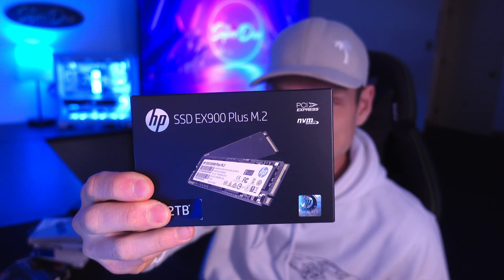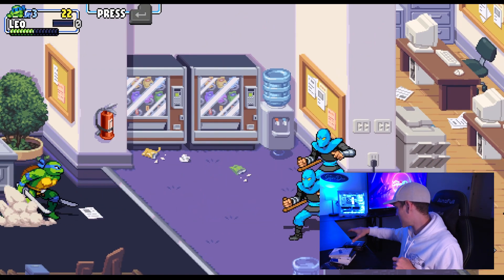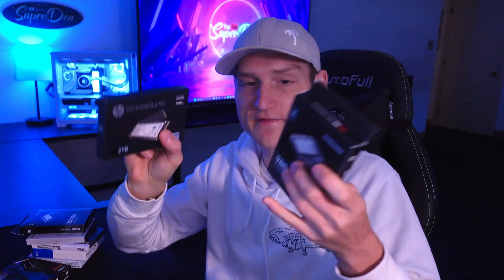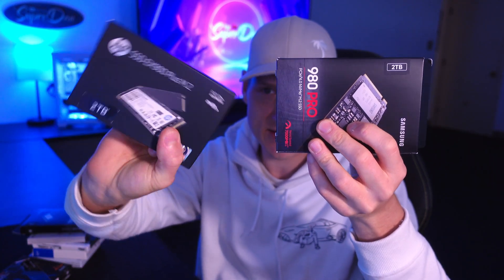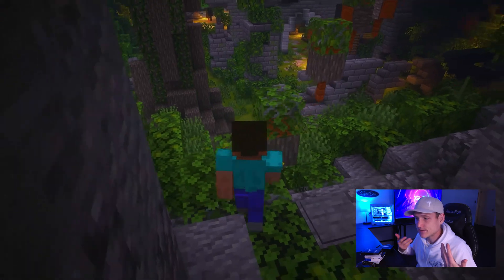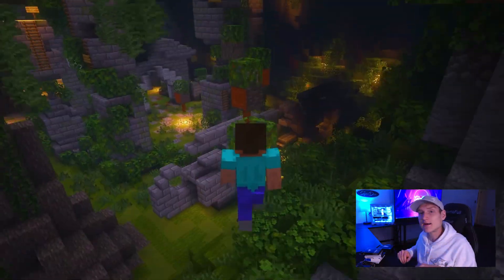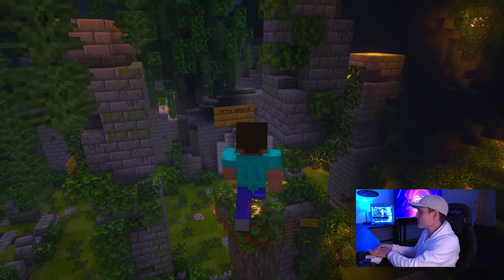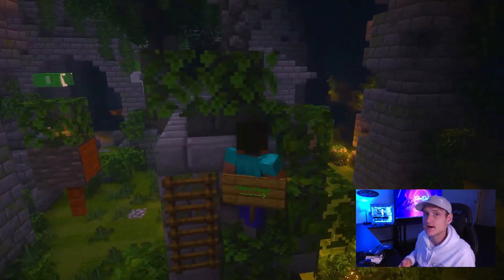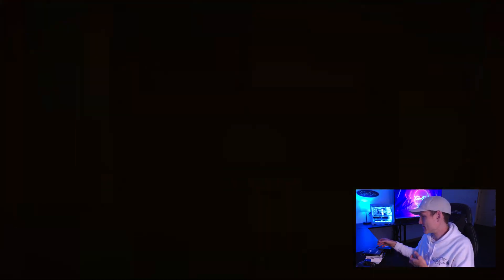This HP SSD EX900 right here is what I have in my computer, alongside the two Samsungs. I have both of these in my computer personally — I got the 980 and then I have the HP just because they're super fast. It's not really anything that I necessarily need, but I make a lot of videos and I don't want to delete everything. When I'm recording in 4K and putting files on an external hard drive, it just takes too long and it's a waste of time.